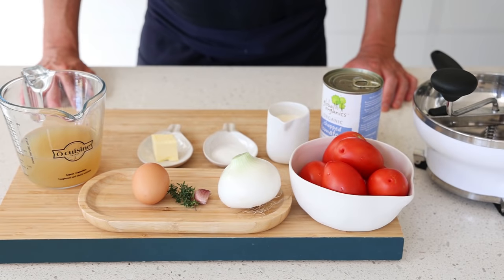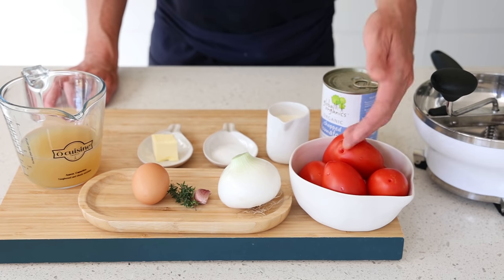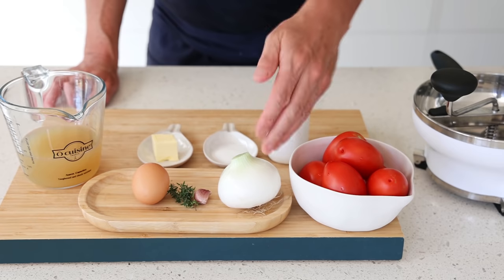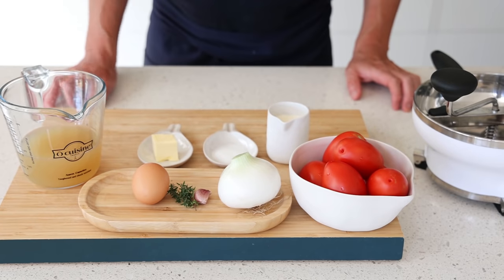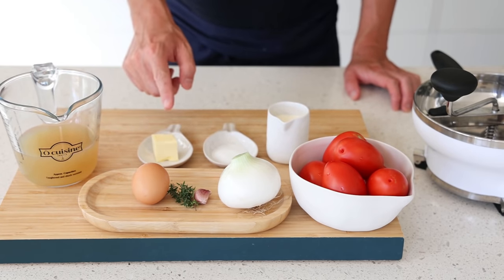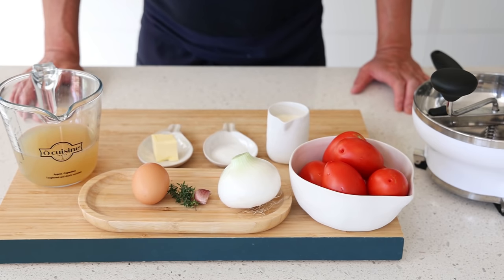What I like about Roger Vergé is that he always uses very few, very simple ingredients. All we're going to need are tomatoes — or chopped canned tomatoes, that works as well — a white onion, garlic, thyme, an egg, about a cup or 250 milliliters of chicken stock, butter, sugar, some cream, and salt and pepper. That's all.